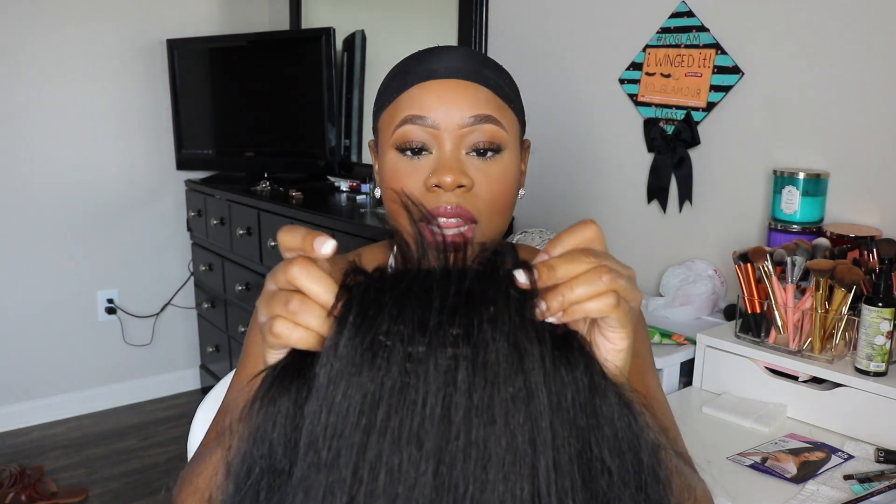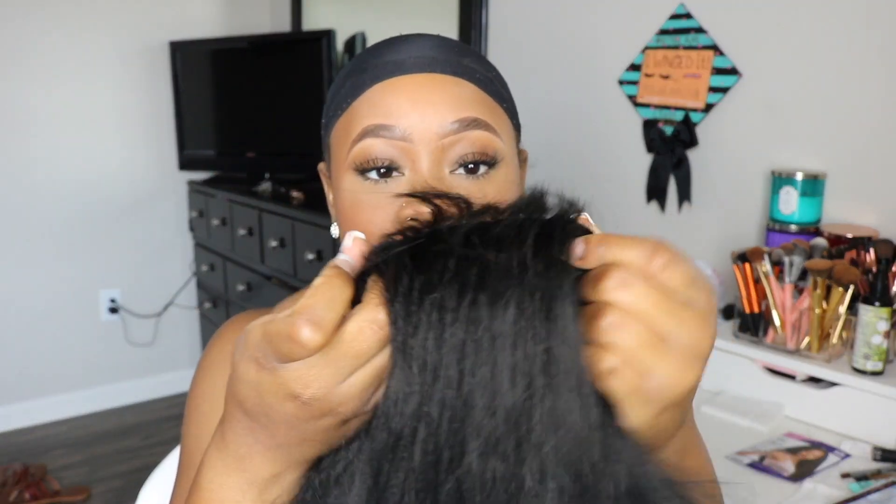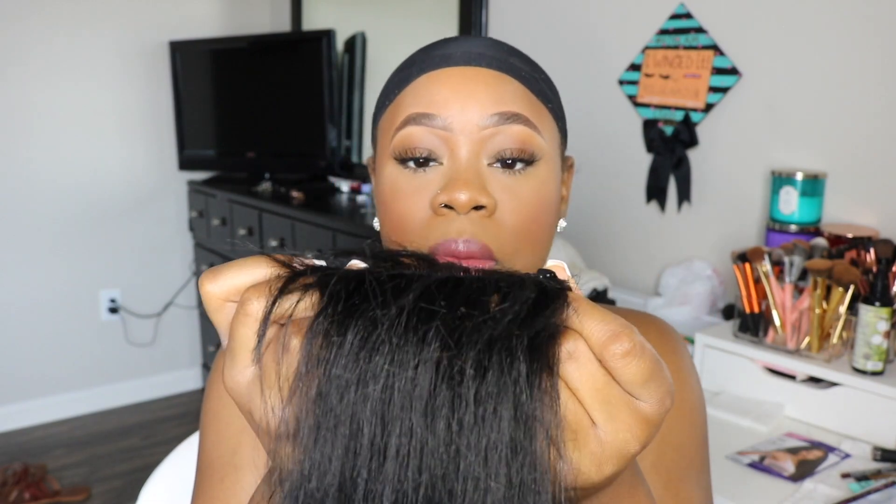I've got the lace cut off — we're going to go ahead and get this placed on the head and make sure it is big-head friendly. Looking at the back, I like how the part closest to the lace and the actual wig cap is cut shorter, which is going to help keep it from getting too tangled.